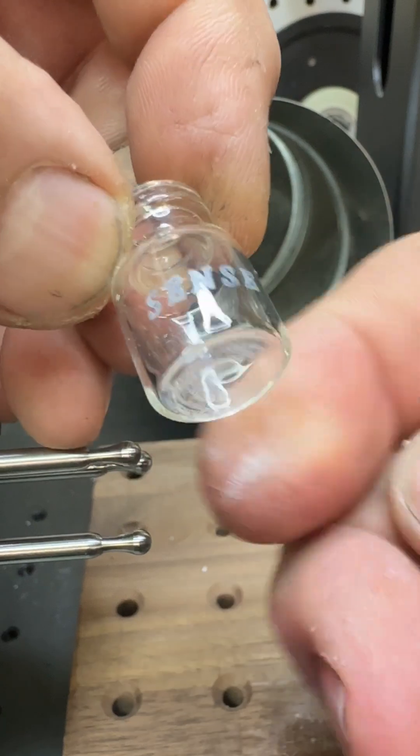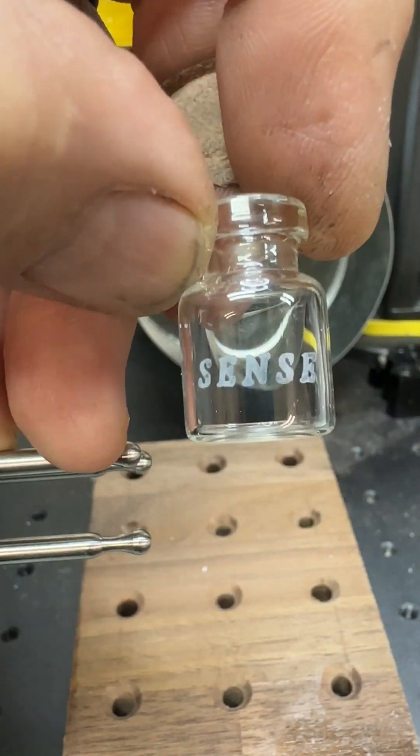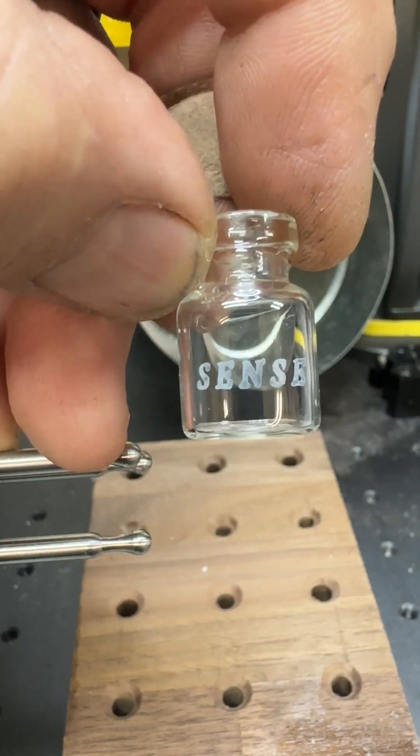Yeah, it won't rub off. So yeah, you fiber guys — this stuff worked good for you too.